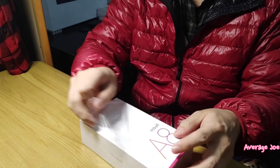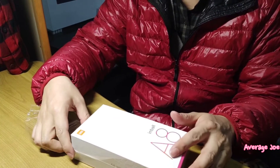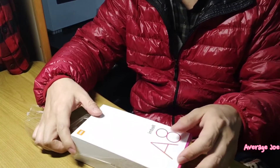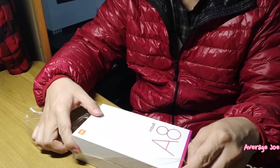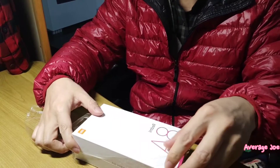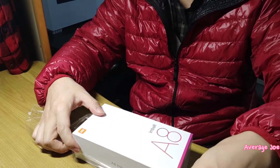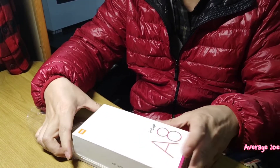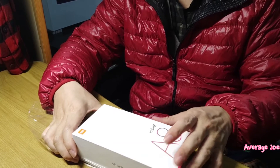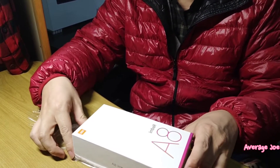So the Redmi 8A original — I just bought it from the Xiaomi online official store. It cost me around 100 US dollars, about 700 RMB. It was sent from Wuhan city.